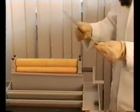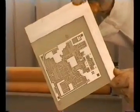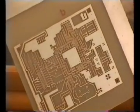Now that the PCB is ready, you can also apply solder mask by means of the laminator by repeating the vacuum exposure and the developing process.